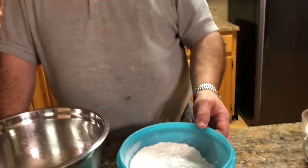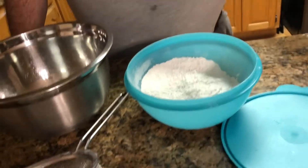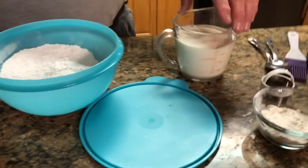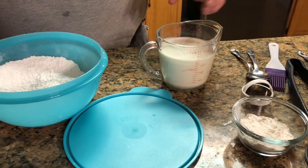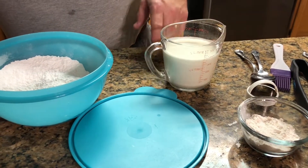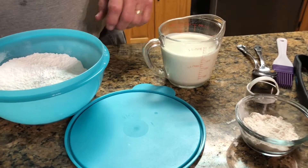We're going to use some self-rising flour. I've got two cups of self-rising flour and a cup and a half of heavy cream. I might not use all of that, so I'll make sure I've got enough — I'll probably use about a cup and a half.